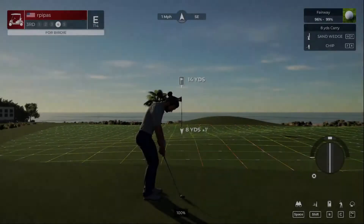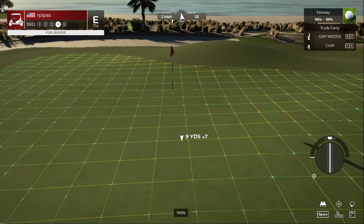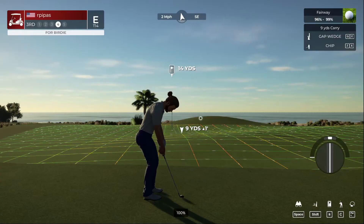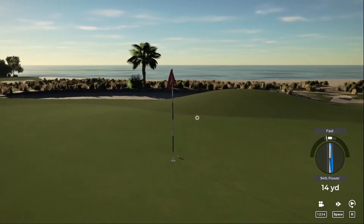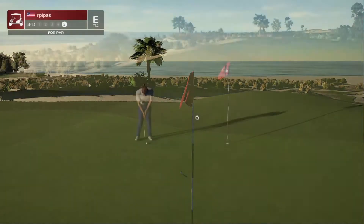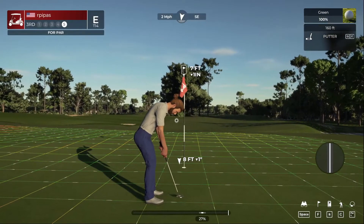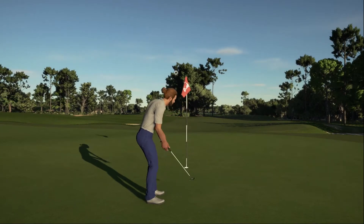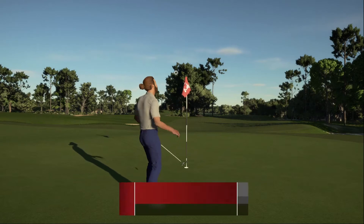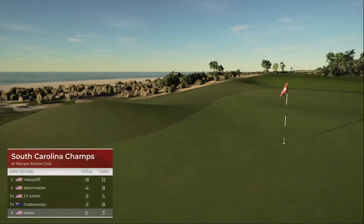Better luck next time. Here's your fourth. I'm just going to hit this thing on top of that hill and let it run down. Let's see if we can save our par here. There we go, that was a good putt. And after that one, even par — it's just cool.